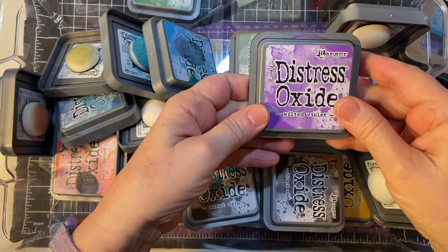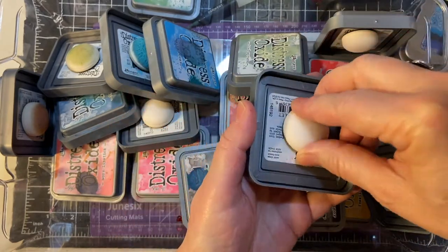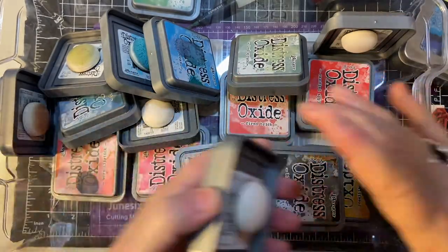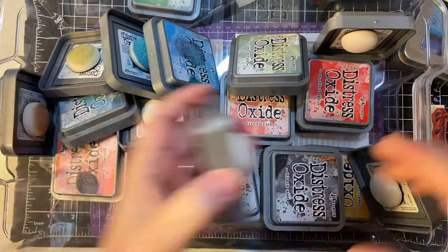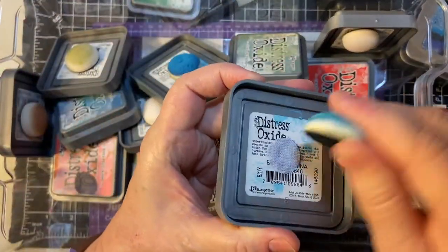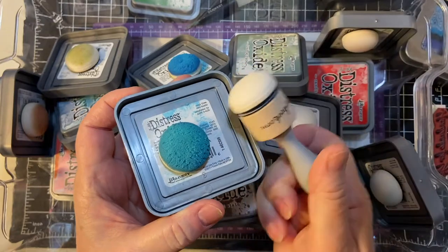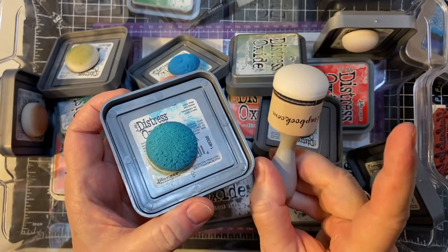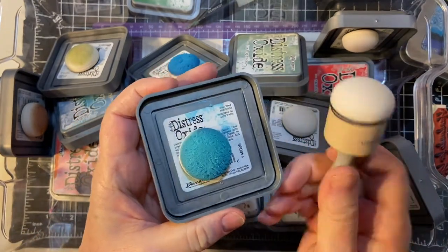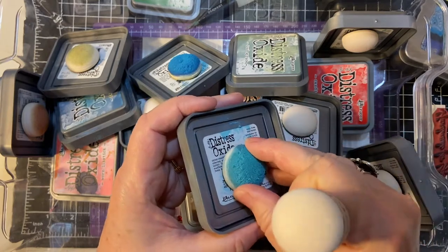Here's all my Distress Oxide Inks. I Velcroed a little sponge to each one, so that's why they don't fit into a conventional box anymore. But this works out great — you can see this one's used. This is from scrapbook.com. The one set comes with two of these and five sponges, but you can also buy the sponges separately, and then I bought some Velcro — that's how I do that.